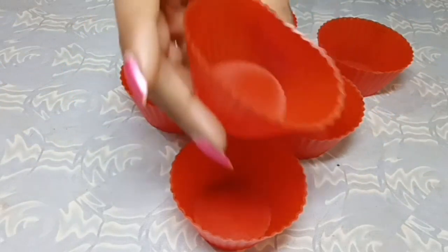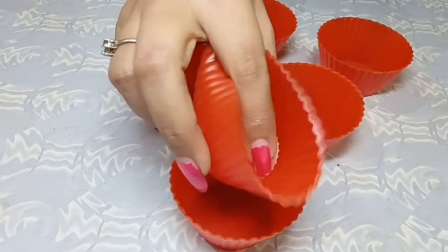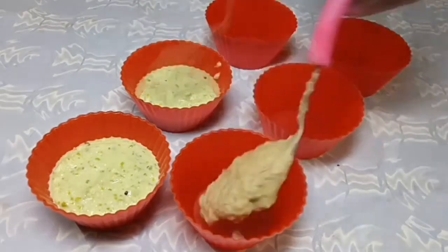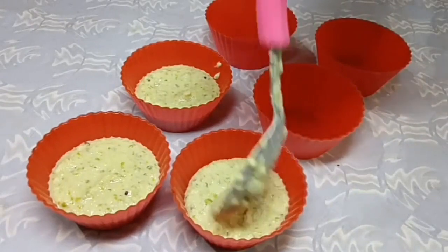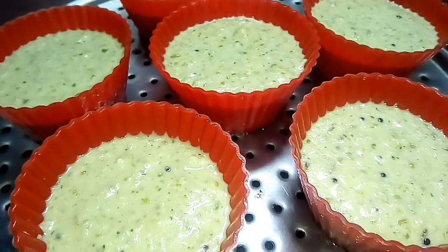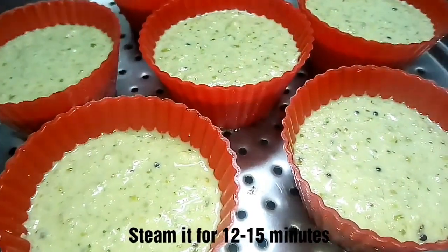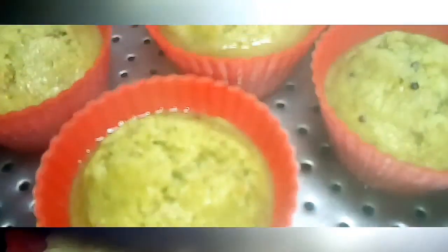We will add 2 cups of water in the steamer. Put warm water in the steamer and pour the batter into the molds. Cover with the lid and we will steam it for 12-15 minutes.